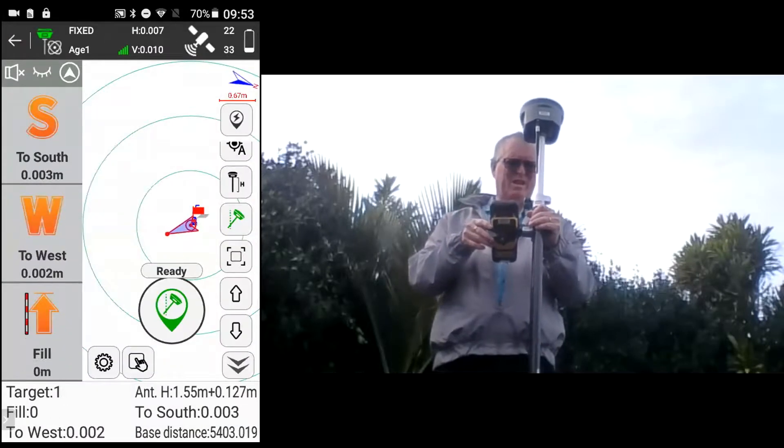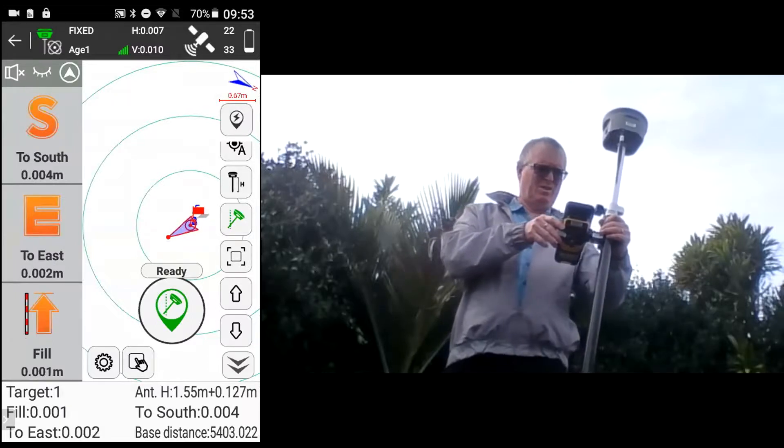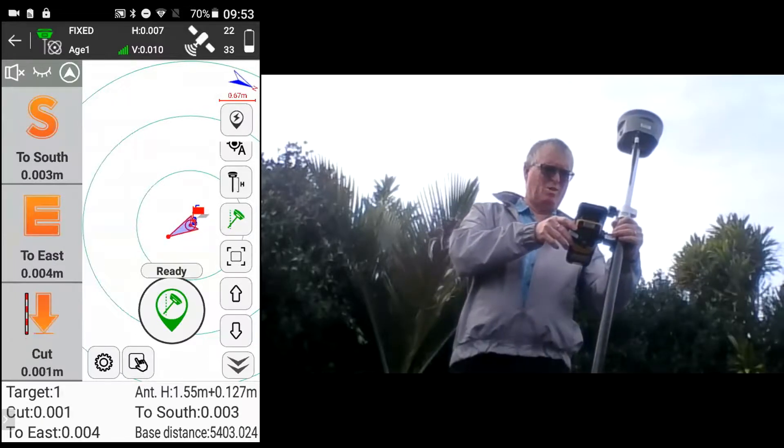Go into stakeout points — you can see here I've got the pole plumb at the moment, and then if I lean the pole over, you can see it's still telling me that I'm on the correct point for stakeout.